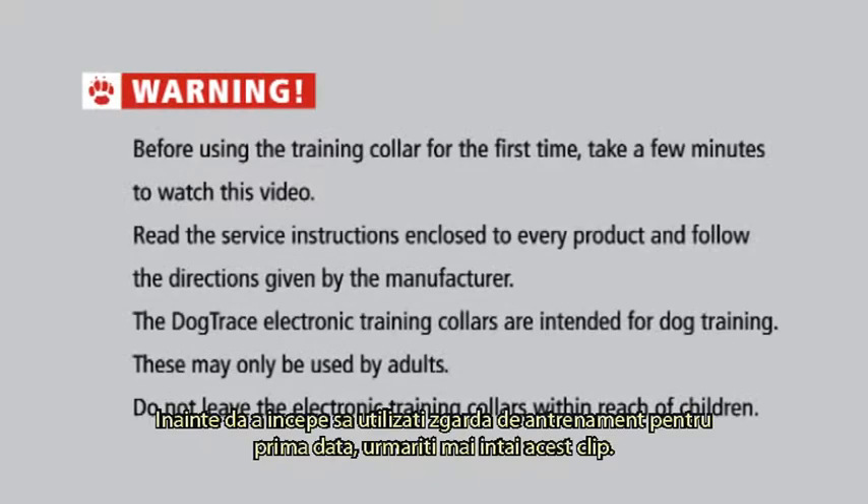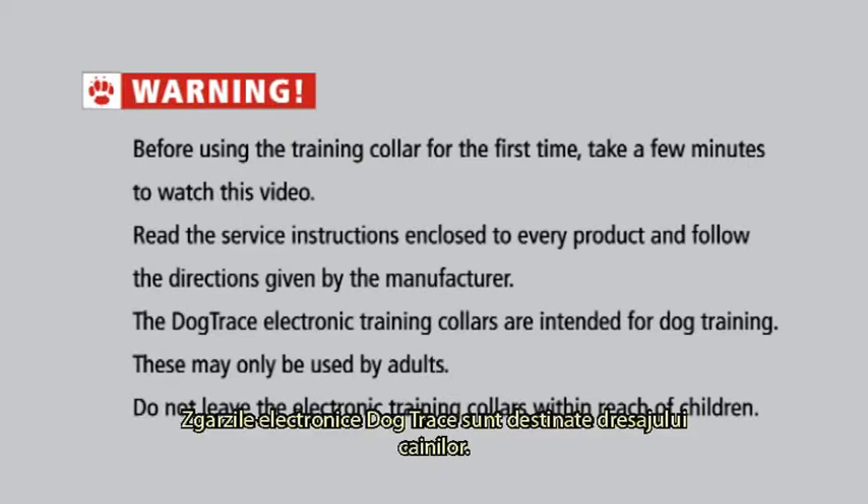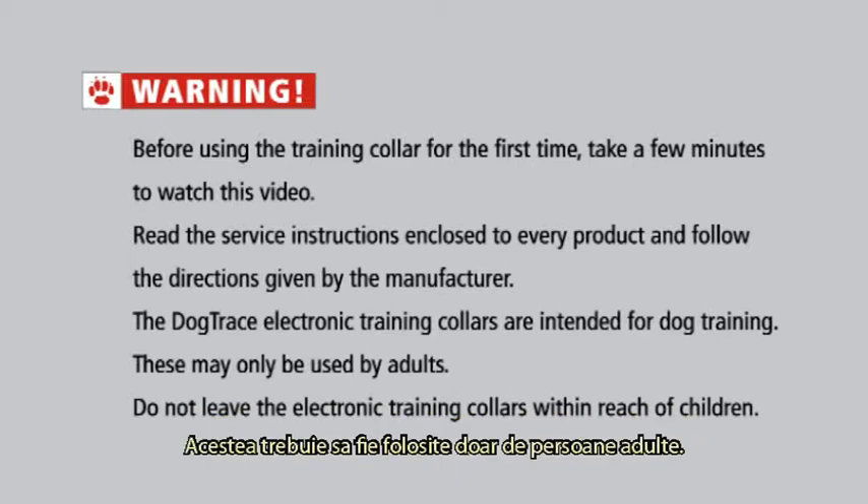Warning. Before using the training collar for the first time, take a few minutes to watch this video. Read the service instructions enclosed with every product and follow the directions given by the manufacturer. The DogTrace electronic training collars are intended for dog training. These may only be used by adults. Do not leave the electronic training collars within reach of children.